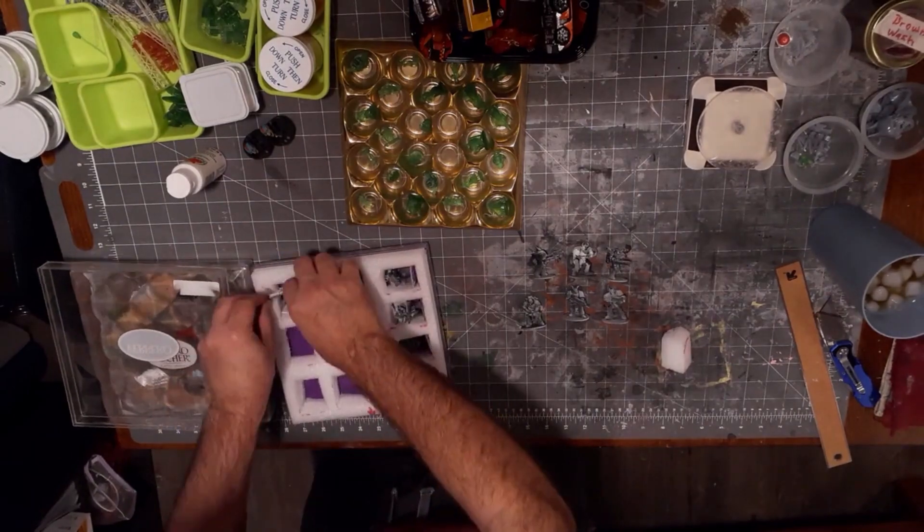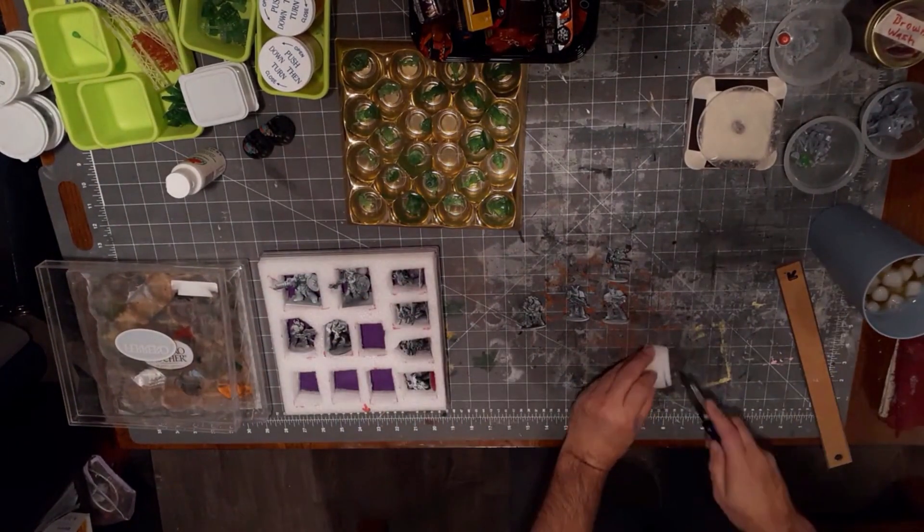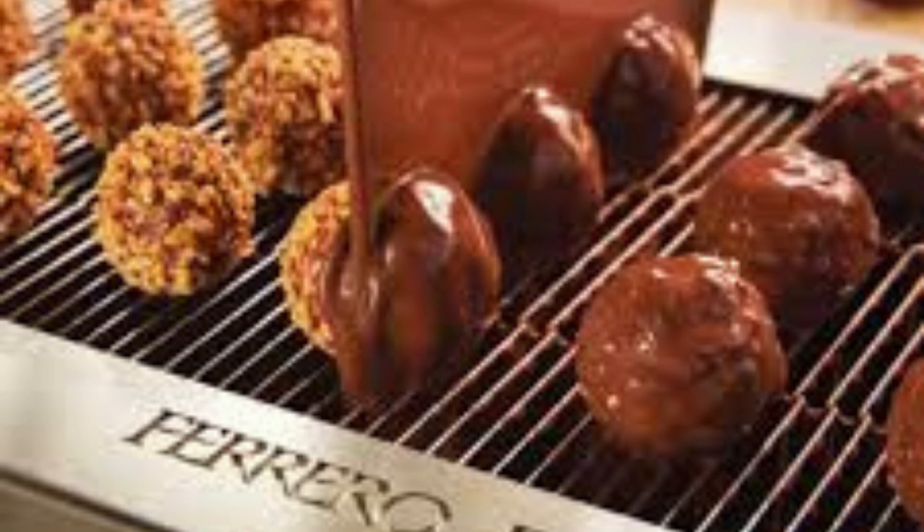They also come in a variety of different sizes so you can accommodate even some of your larger minis safely, and best of all, like I said, these containers are absolutely free when you purchase the Ferraro chocolates.